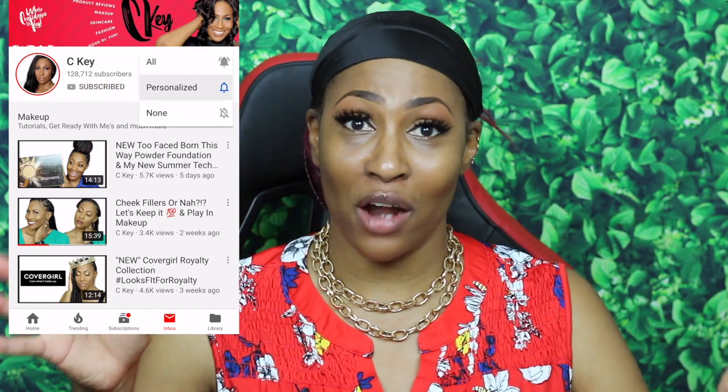Before we get started, let's handle some housekeeping and logistics. If you are not a part of the Winners Fam, please click subscribe so that you can be a part and don't miss a beat. Come on in, let us love on you, hug on you - virtual hug, kisses, you know, like your granny.